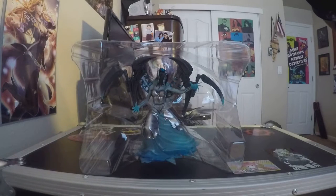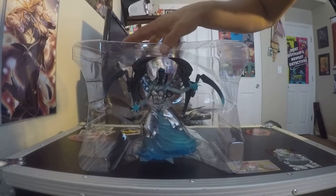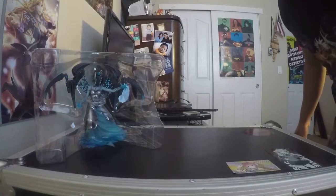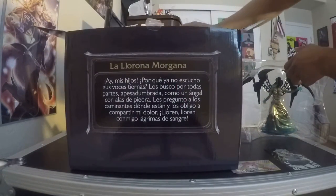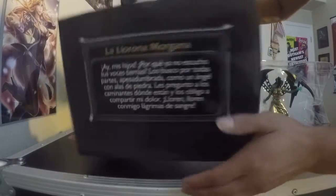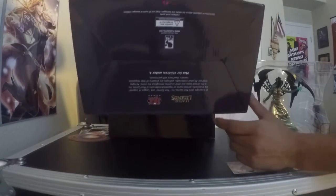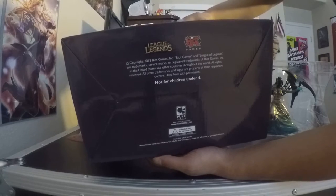So this right here is the plastic that you see keeping her safe. I'll put that over here. There are no real pieces besides the actual figure, which is already assembled. The back of the box has a little story, I'm supposing, on Morgana's skin — it's all in Spanish though, so I can't really read it. The left side is her splash art as well as the right side. And the bottom has some copyright information, which lets you know that this is a real official figure.